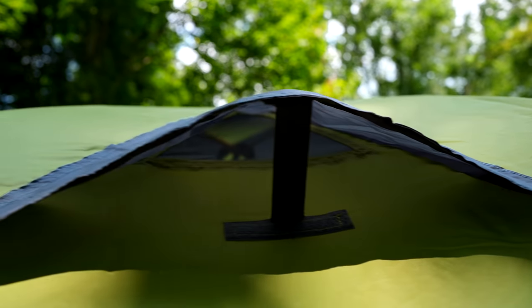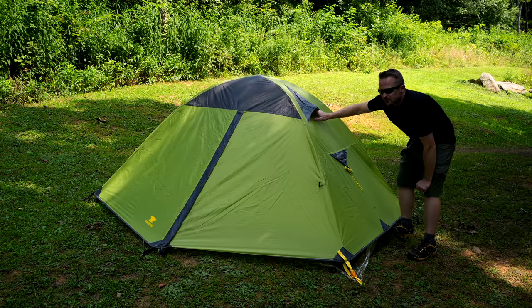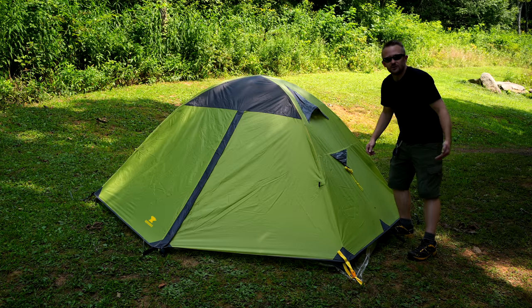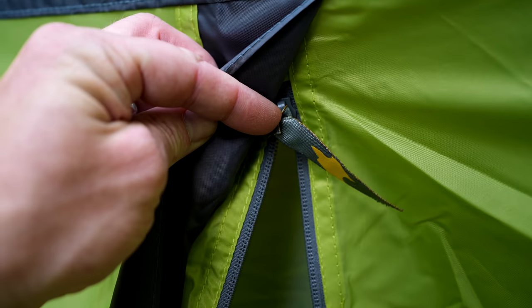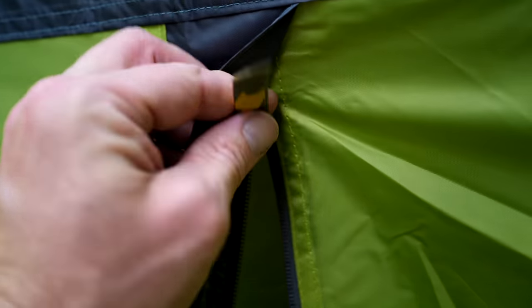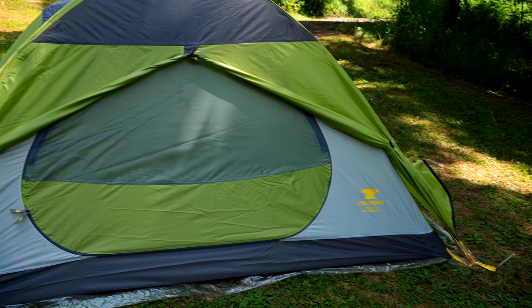In addition to those observations, I have a few more. First off, the vents feature a good design — there's quite a bit of material up behind here, so you don't have to worry about wind-driven rain being blown inside of the tent. The zipper pulls themselves aren't very good, but the zippers are smooth. The next observation to make here with this tent are the doors themselves.